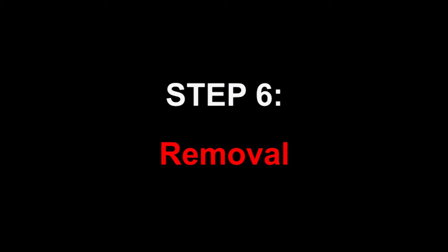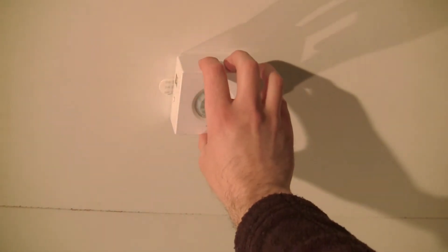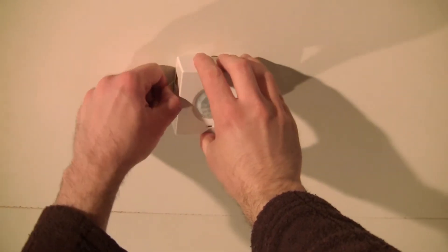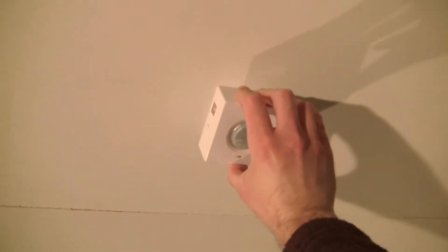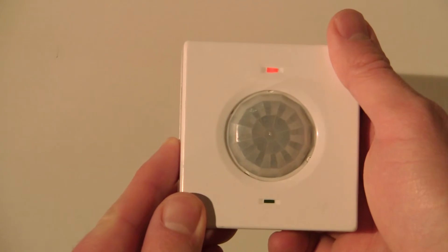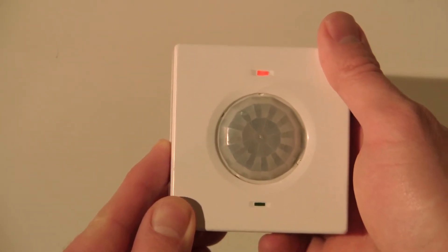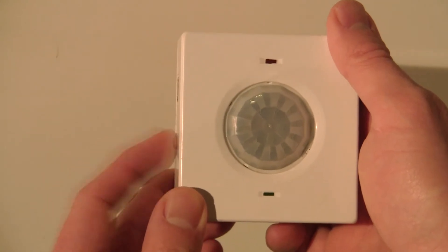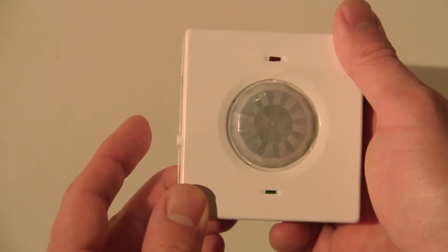Step 6. After two weeks have passed, remove the units by first ensuring one hand is firmly gripping the logger. With your other hand, carefully pull on the exposed tab, releasing the device. Next, press and hold the button for 10 seconds until it begins flashing. Once it does, press the button three times in succession. The orange LED will flash, indicating that recording has stopped.